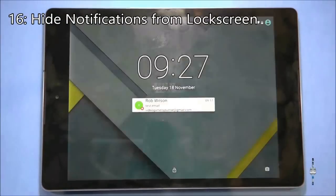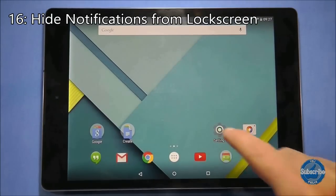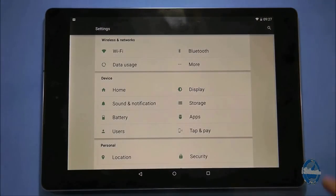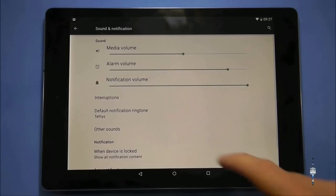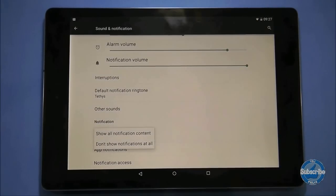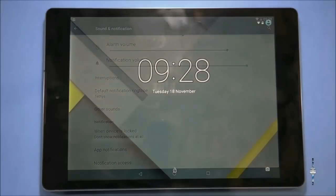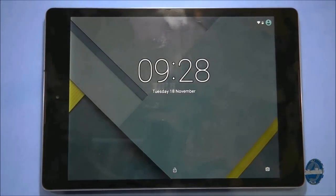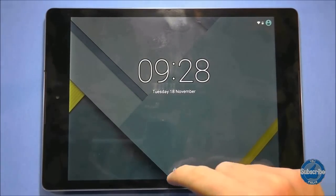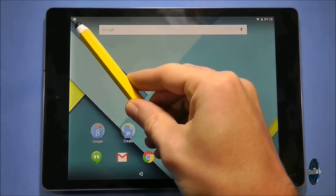If you want to prevent notifications appearing on your lock screen but you still want notifications when you unlock your tablet, go to settings and choose sounds and notifications. Go to the option that says when device is locked and press on it. You will then have the option to not show notifications at all. Once you've chosen this option, any reference to notifications will disappear from the lock screen, but when you unlock the tablet you'll still be able to see your notifications.